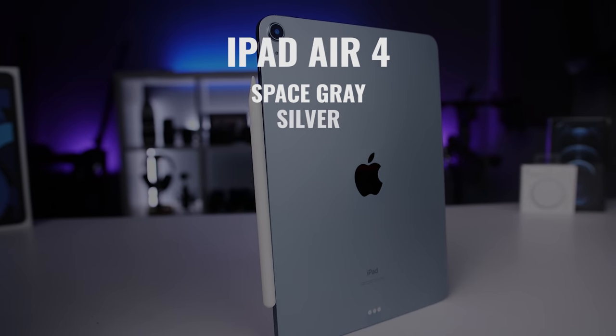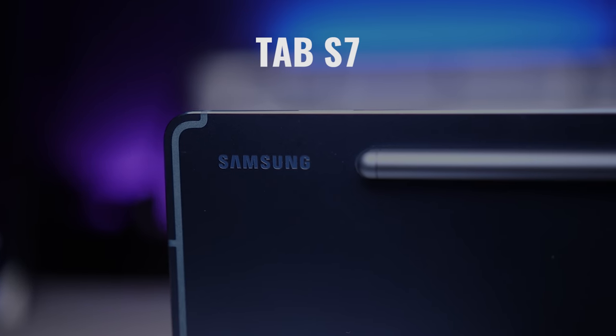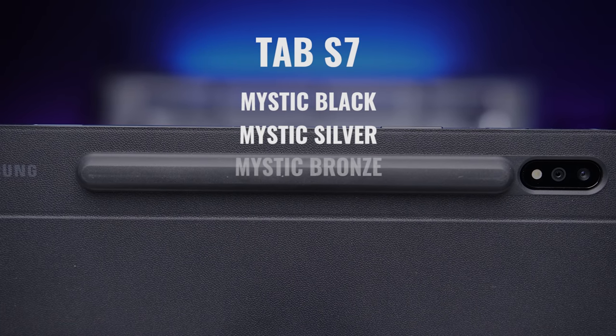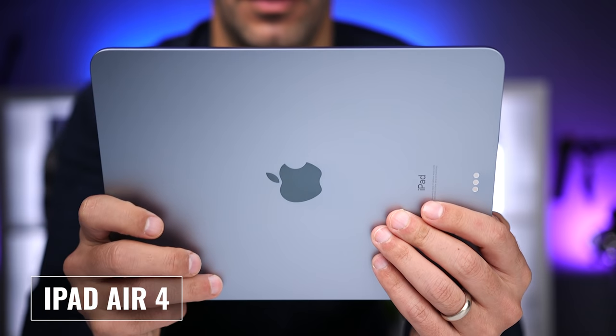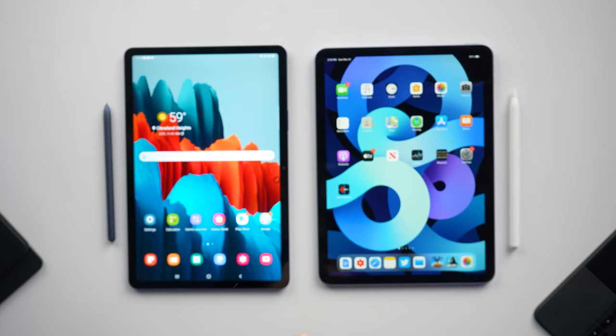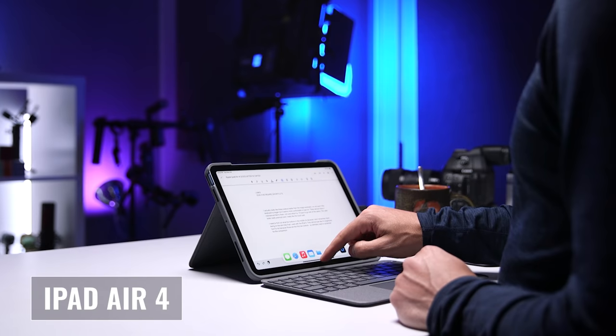As far as colors, the iPad Air 4 is available in space gray, silver, rose gold, green, and sky blue. The Tab S7 comes in mystic black, silver, bronze, and navy. I really like that both companies offer some fun color choices — Samsung's four colors are deeper and more saturated, while Apple's five options are more muted. This comes down to personal preference. Other than when I film videos, I always have the tablets protected by a case or keyboard, so the color is really just an accent, but I appreciate having more options than just gray and silver.